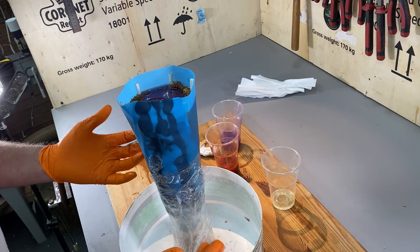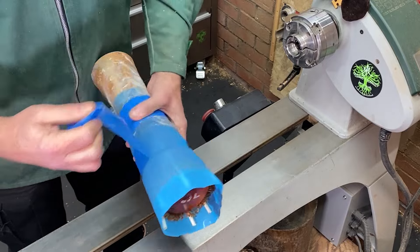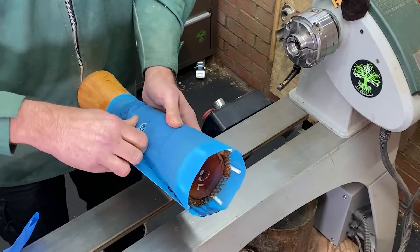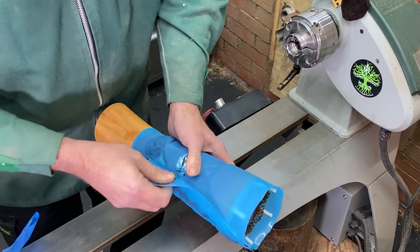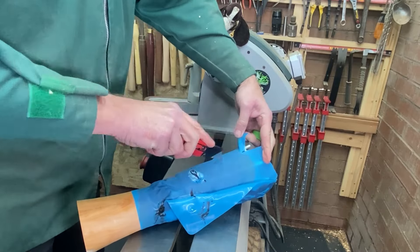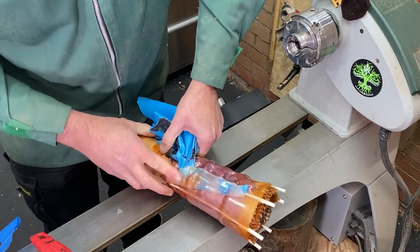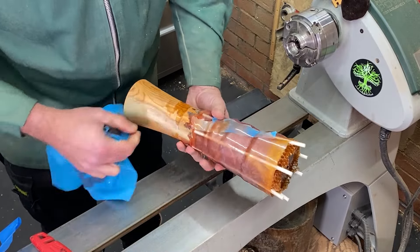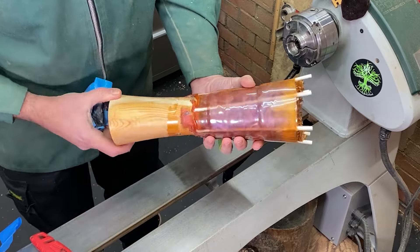I'll bring you back when it's dry and we're back on the lathe. Okay, we're all nice and dry. I'll start unpacking. I was hoping to maybe save the silicone mat but I don't think I can - it's just going to rip, I'll just cut that off. That's interesting - we've got some of the silicone mat underneath the resin. Okay, well that looks very interesting. I'll get this on the lathe and we shall see if it holds together.